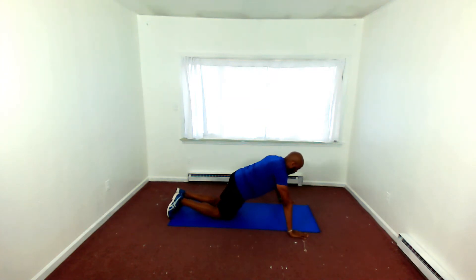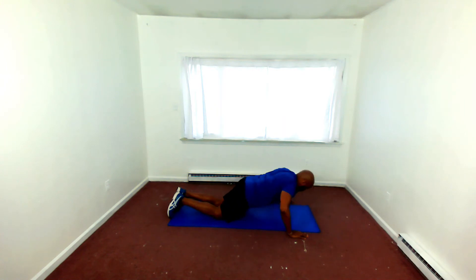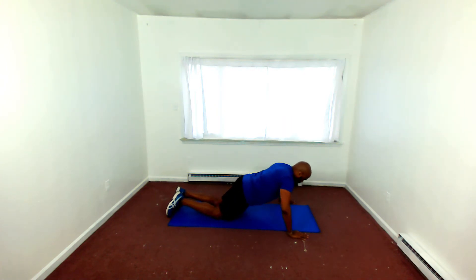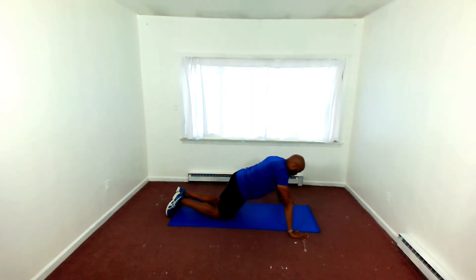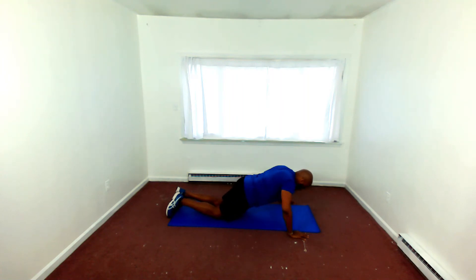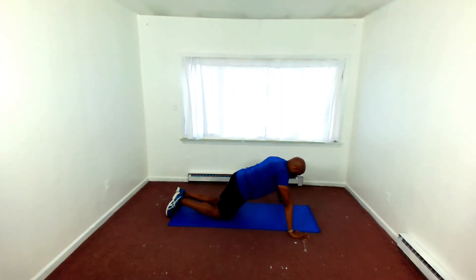This is again the modified push-up. Notice — I'm on my knees, my hips and shoulders are in alignment, and I'm getting all the way down, touching my nose to the floor. Get as close to the floor as you can. Remember, you want to exhale as you push up from the floor. Inhale down, exhale up.